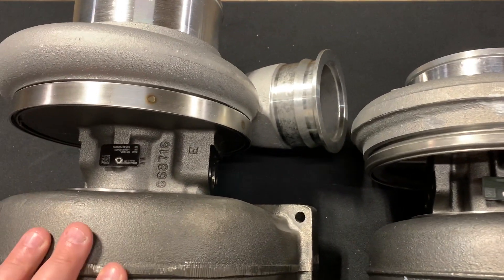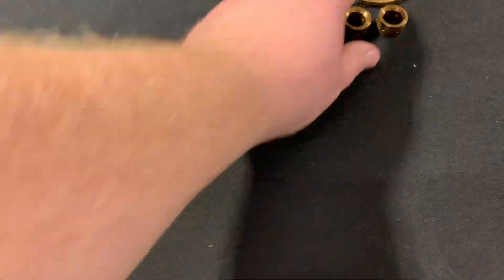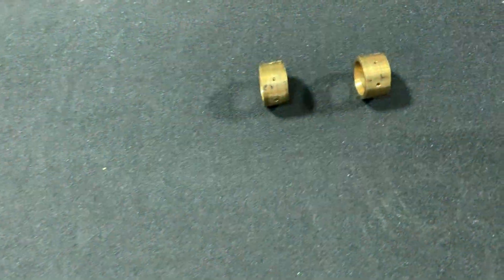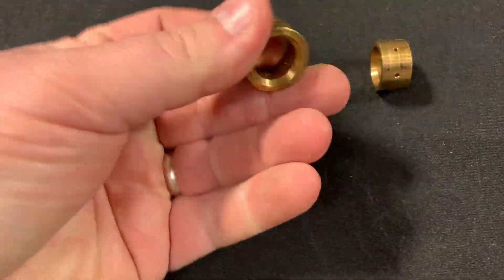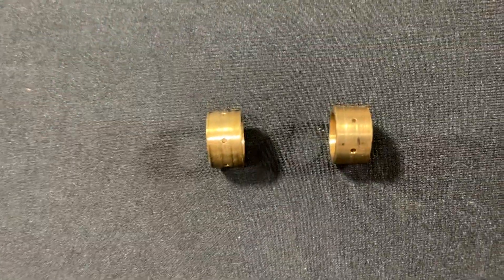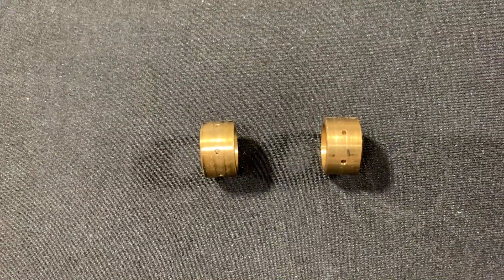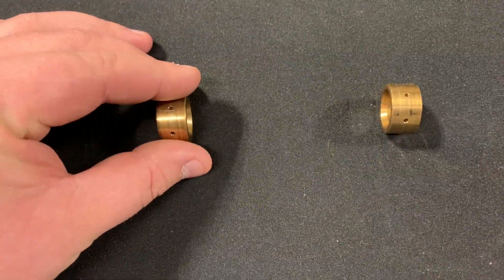The S410 bearing housing also promotes wider bearing spacing. Both of these turbos are journal bearing turbos and they use the same journal bearings — these are used bearings so they're a bit scarred up. On the S400 the journal bearings are spaced closer together, while on the S410 the journal bearing spacing is wider.